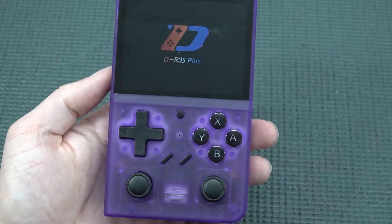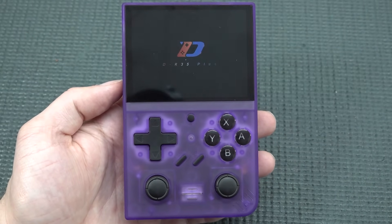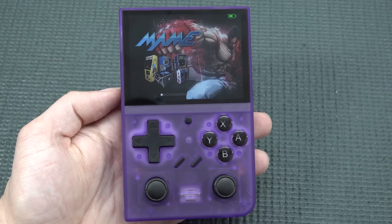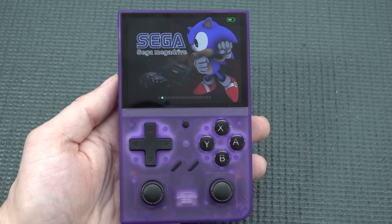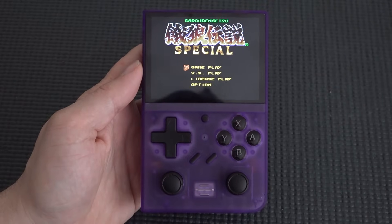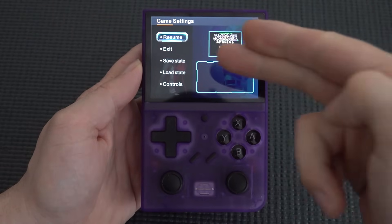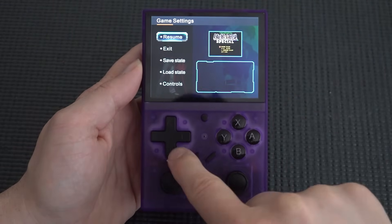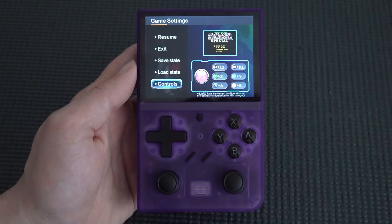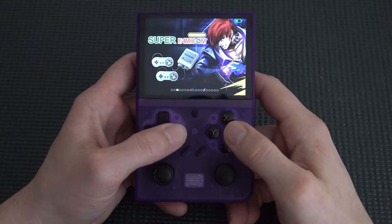Powering it on by holding the button, the R35 Plus boots up automatically into a menu. Pressing the middle button gives you a special menu with options for Exit, Quick Load, Quick Save, and control configuration — I like to call it the Exit menu.